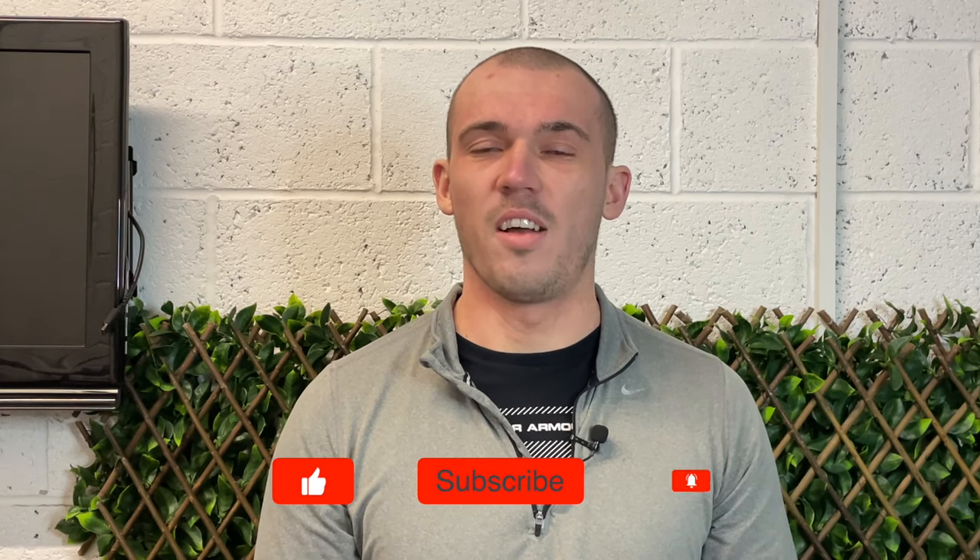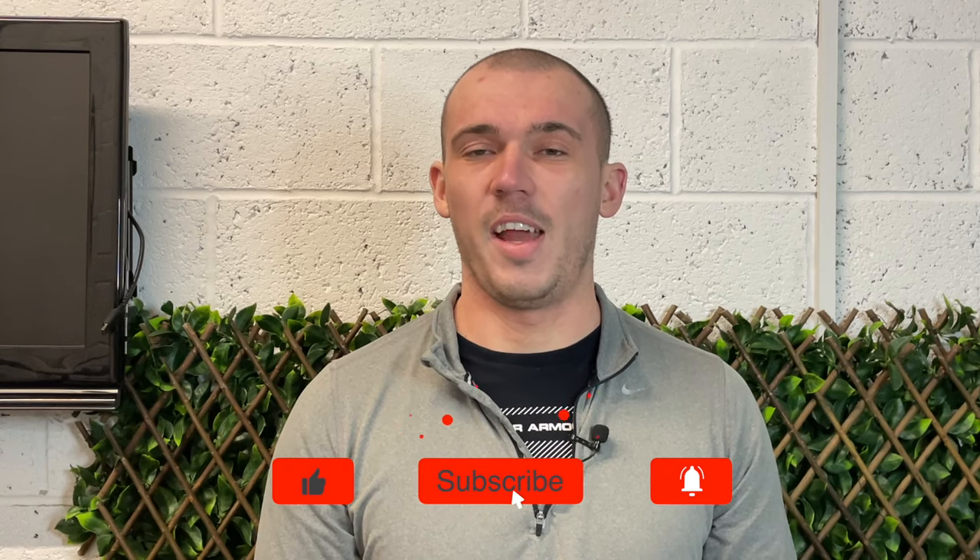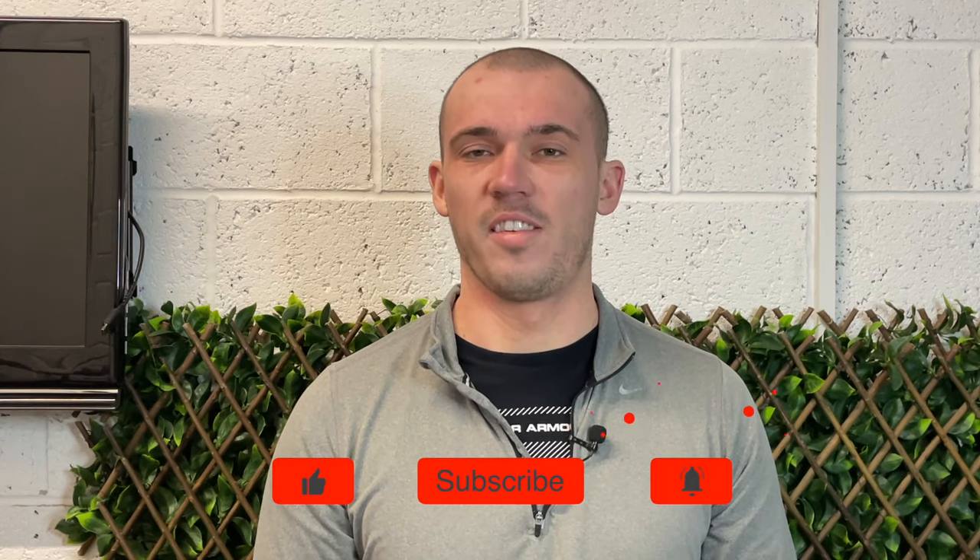I really hope you enjoyed this one — if you did, it'd be great if you could drop it a like, subscribe if you haven't already, and ring that bell to turn on notifications. Be sure to also visit homenetworkgeek.com where I have a ton of articles covering everything home networking. Thank you so much for watching and I'll catch you in the next one.